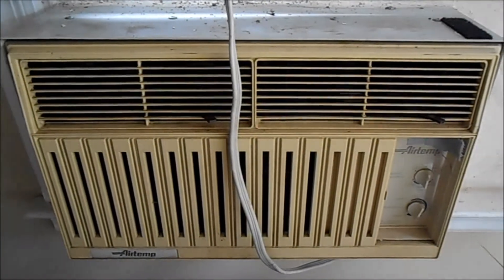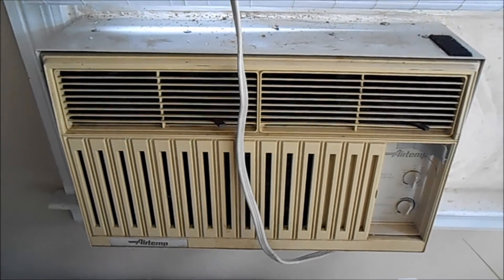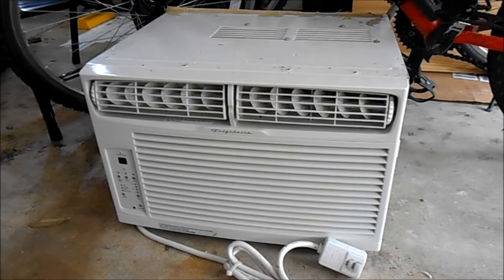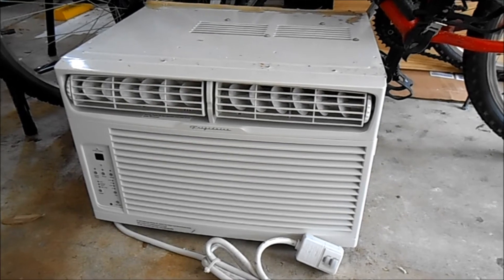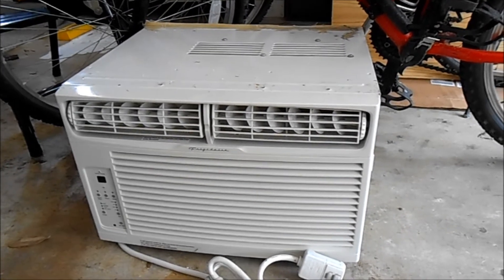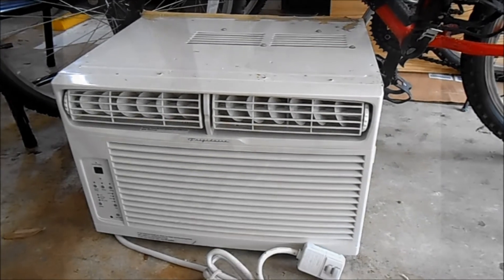Here's the original Chrysler AirTemp air conditioner that was in the Casita. We removed it and used it. Here's the unit that we originally replaced it with, which is a 6500 BTU Frigidaire. That worked okay, but in extreme heat it really didn't cool the camper down below about 77. So now we're going to 7500 BTUs with a reverse heat pump and see if that works better.